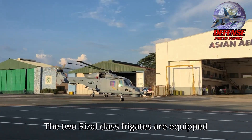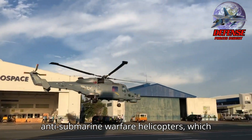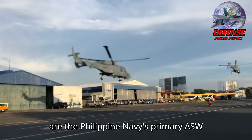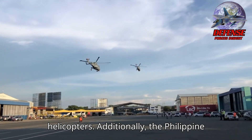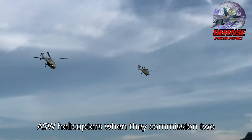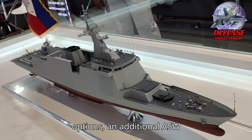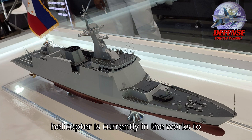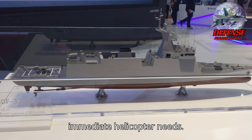The two Résal-class frigates are equipped with two AW-159 anti-submarine warfare helicopters, which are the Philippine Navy's primary ASW helicopters. Additionally, the Philippine Navy is going to need another batch of ASW helicopters when they commission two Malvar-class frigates next year. While the Navy is already exploring other options, an additional ASW helicopter is currently in the works to meet the two Malvar-class vessels' immediate helicopter needs.